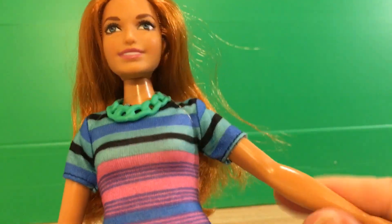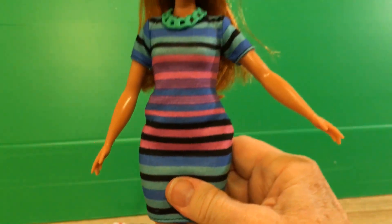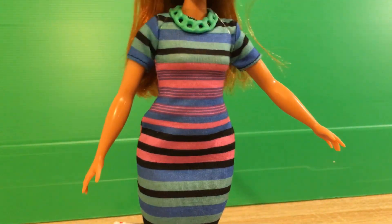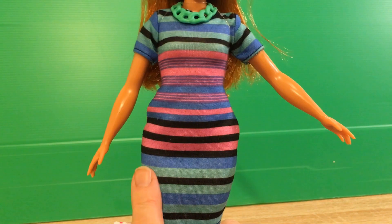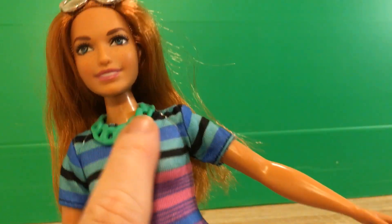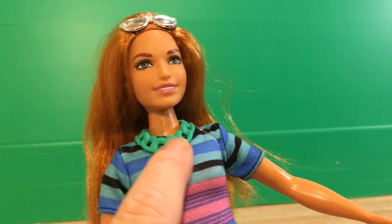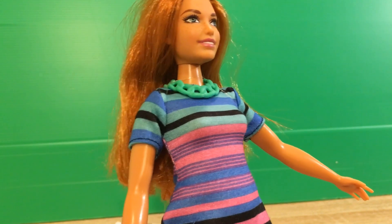I like her outfit as well. She's in this really nice knit dress and it's striped — it's got pink stripes and blue stripes and some green stripes. She's got a green necklace that's pretty much like the one the doll Pretty in Pink has, only hers, of course, is green.